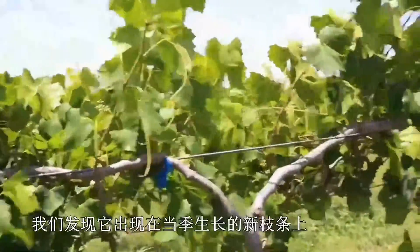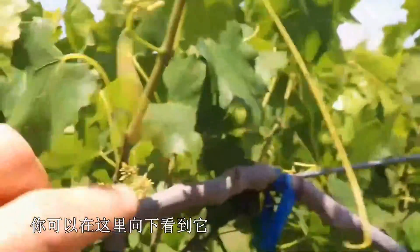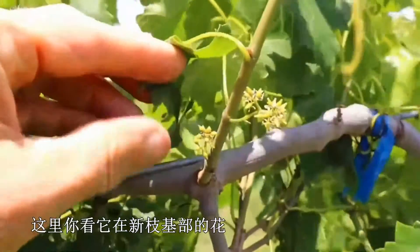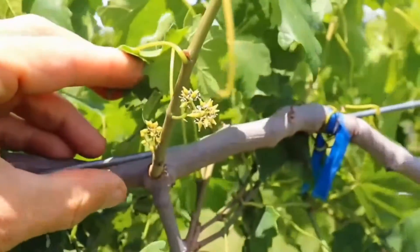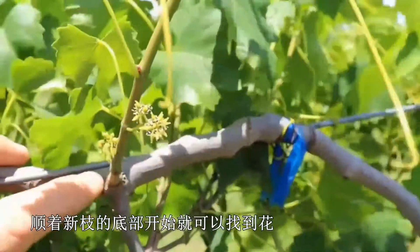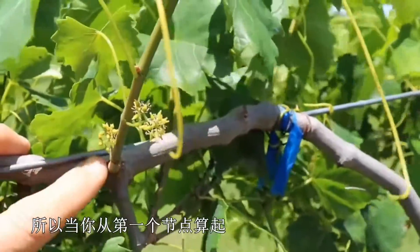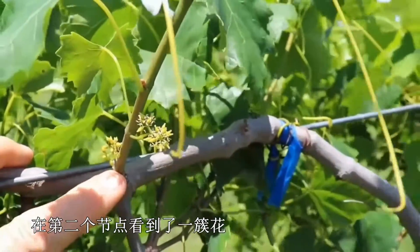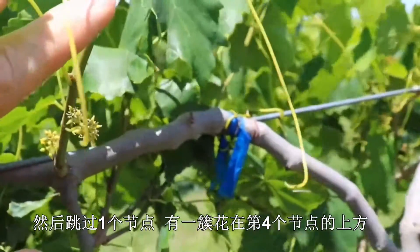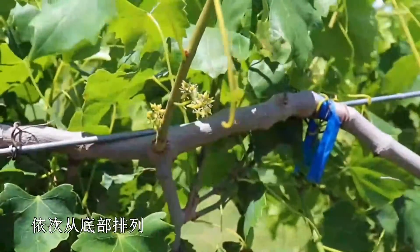So where do you find the bloom? You find it at the base of the current season's growth. You can see it here as you go down the shoot — here you have the bloom at the base of that shoot. It's usually anywhere from the second to the fifth node from the base of the shoot where you start to see bloom. On your first node there's nothing, on the second node you have a flower, third node you have a flower, then it skips one, and then you have a flower on your fourth node. It blooms sequentially starting from the base.